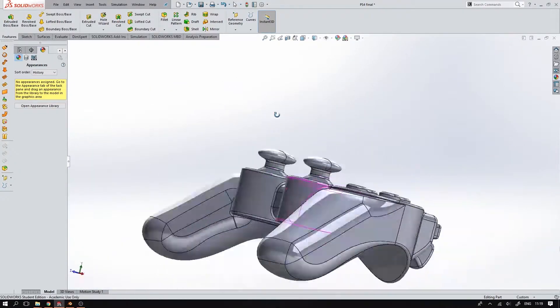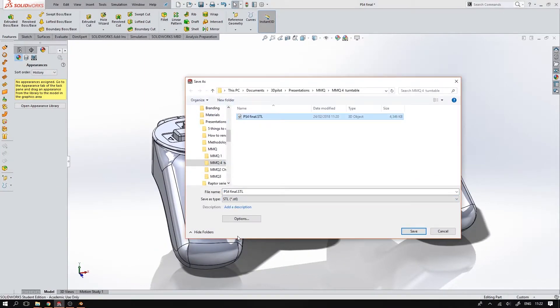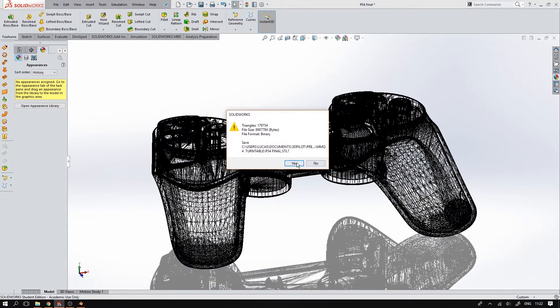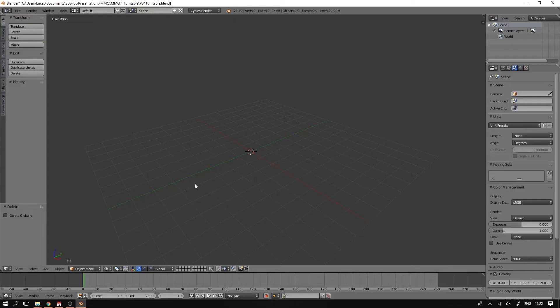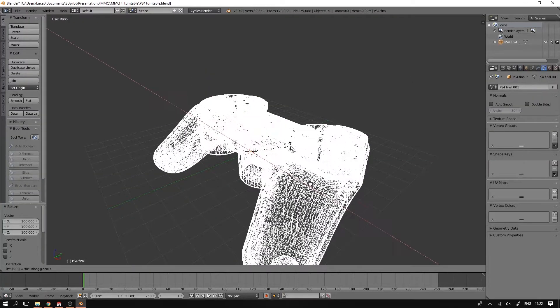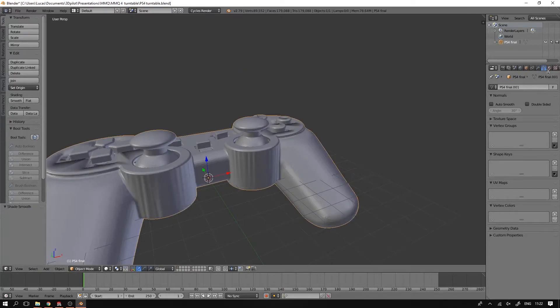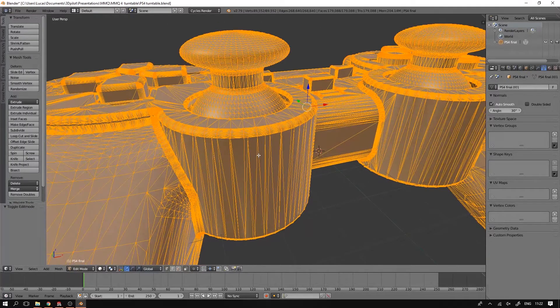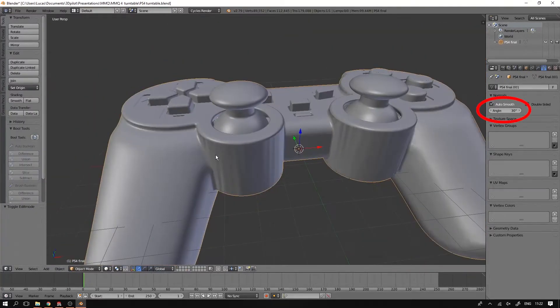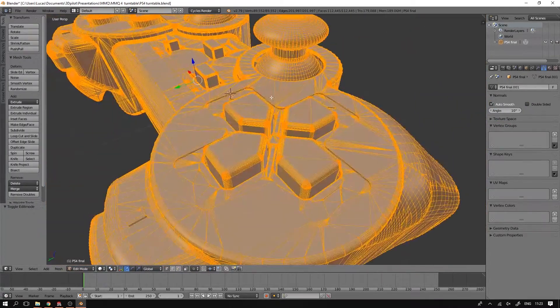I didn't do any materials in SOLIDWORKS — that's not needed as we're going to do that in Blender. The very first thing we're going to do is export the model as a mesh using an STL file. You can see how you do that in one of my last videos — the links are in the description. I import the STL into Blender, scale that up until it's workable and have a look at the shading. I'm using smooth shading with the auto smooth setting enabled.